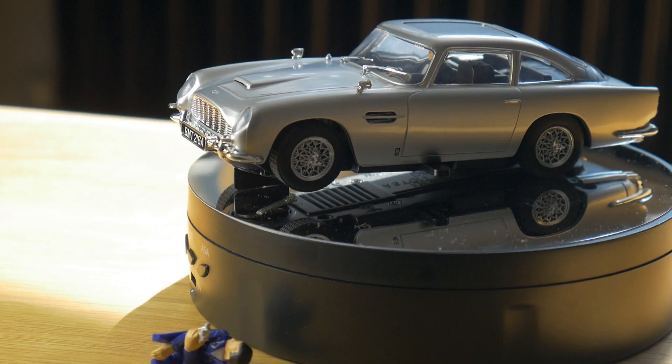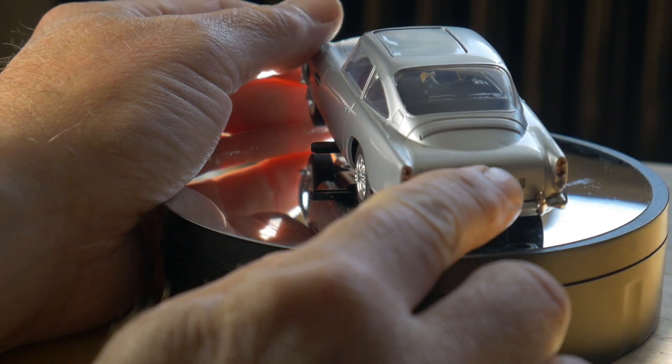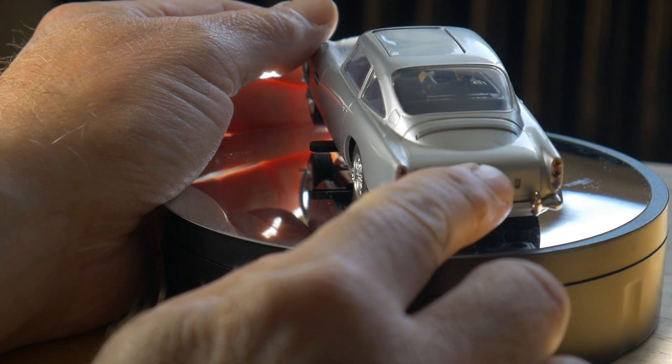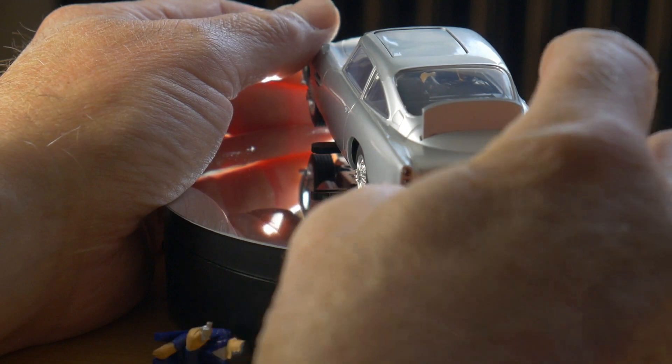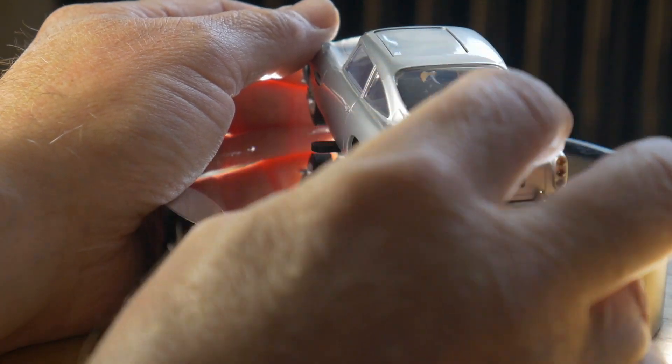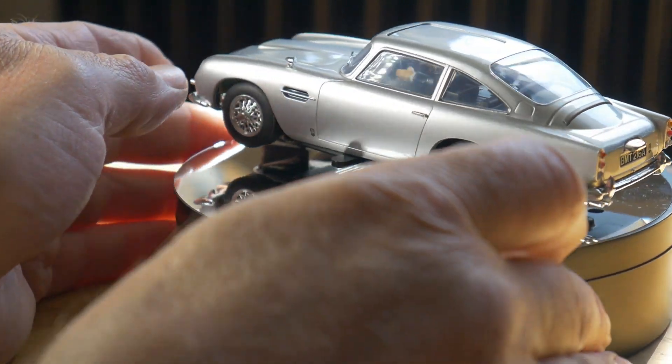So let's try the gadgets. The bulletproof shield is activated by the number plate light. Just press back down. Sounds like a really good spring, that.